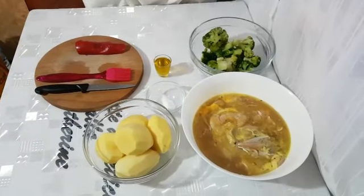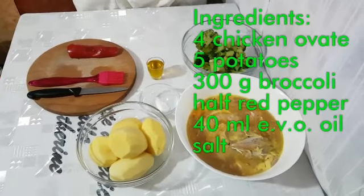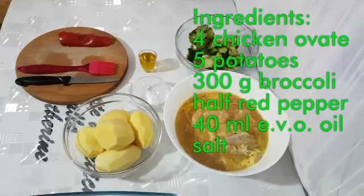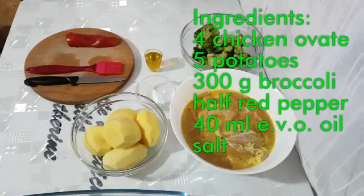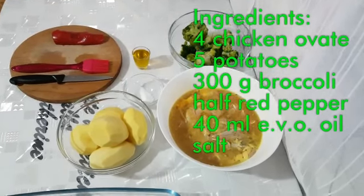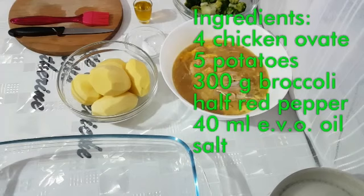Salve a tutti e benvenuti nella cucina di Caterine. Cari amici, stavolta vi presento una ricetta semplice e molto saporita che potete preparare tutte le volte che avete voglia.